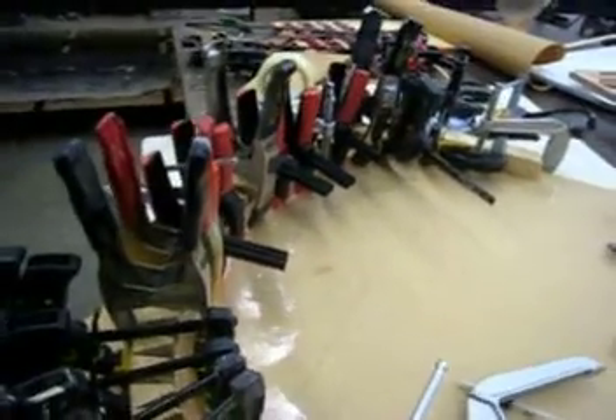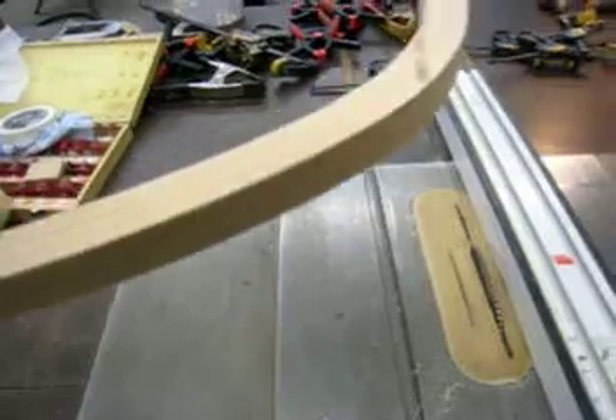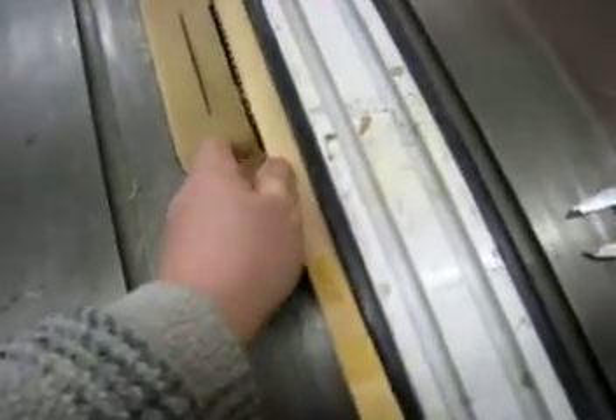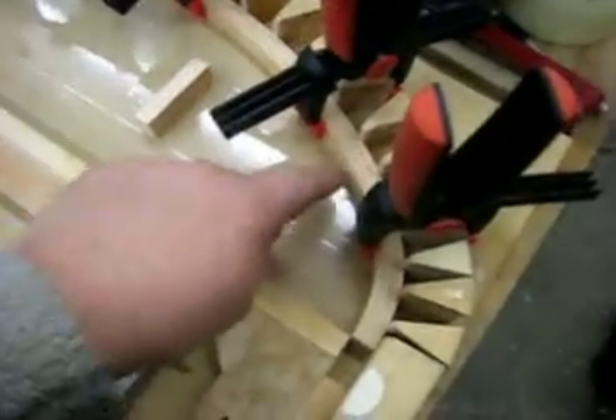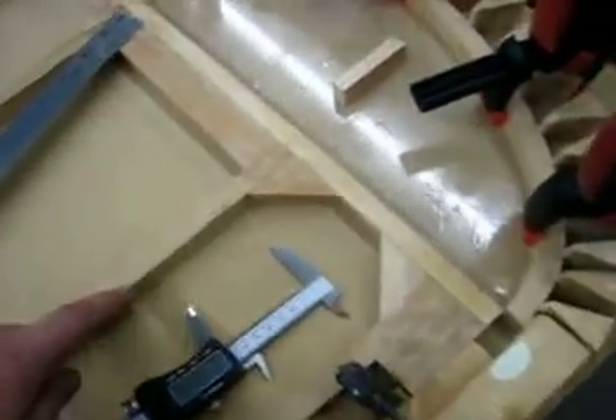This is out of the jig. One shot in the joiner, then one shot on the good edge to get the correct thickness. Clean the lamination up.